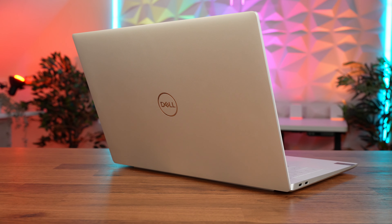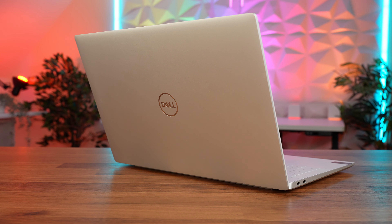That's my thoughts on the Dell XPS 14. I'd love to know what you guys think — would you consider buying the XPS 14 or do you think the XPS 16 is a much more compelling option? Put your comments down below and I will get back to you. Thanks for watching.